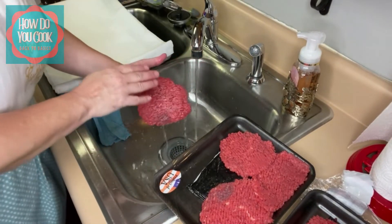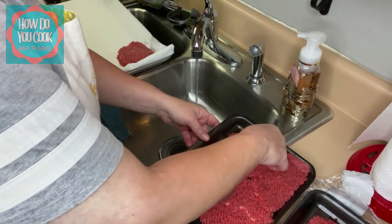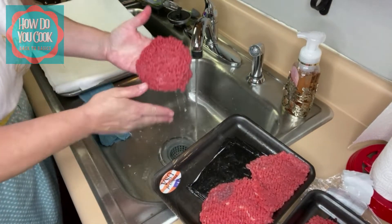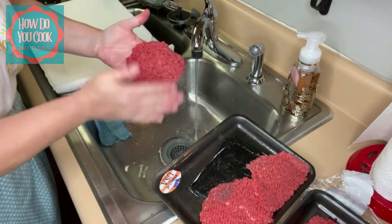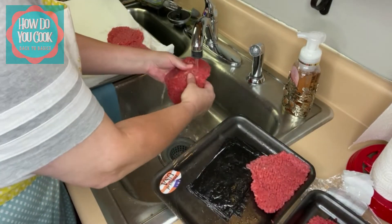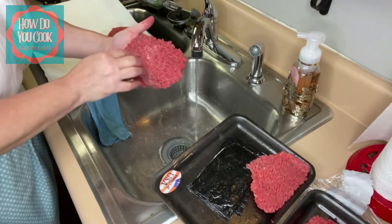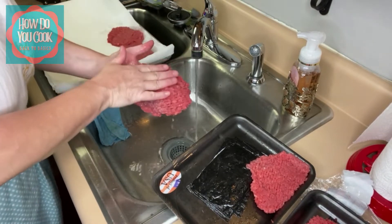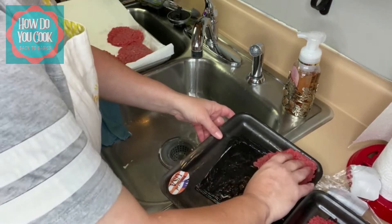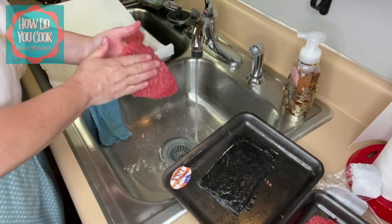I've already washed my hands, so just so y'all don't freak out or anything — I have washed my hands very well several times. You can see there's a lot of water still coming off of that, so that's why we're gonna drain them on our paper towels here. I always try to get cube steak that doesn't have that much gristle or marbling in it, because the less marbling, the less gristly your cube steak's gonna be.